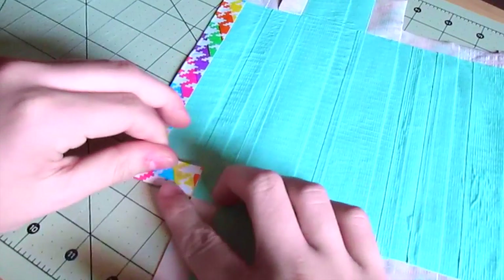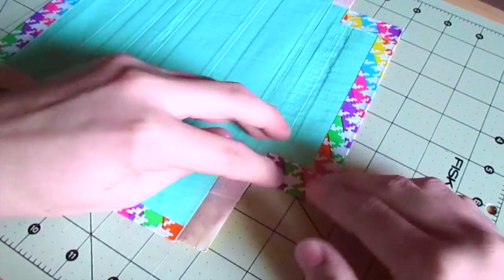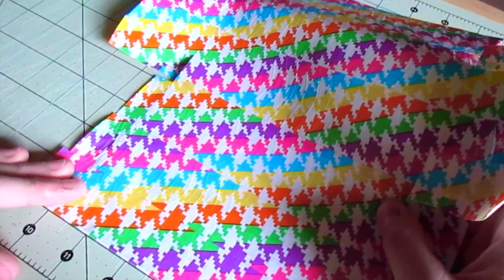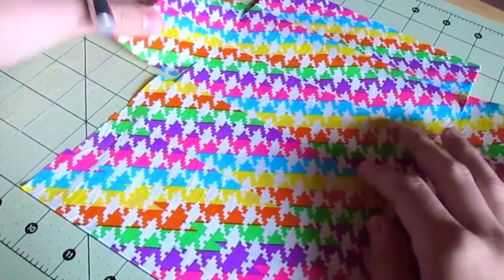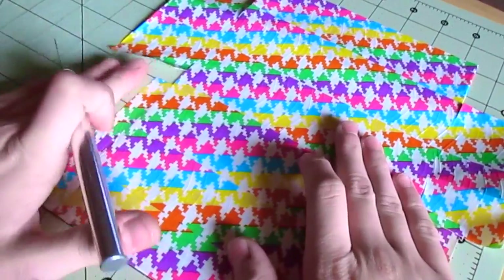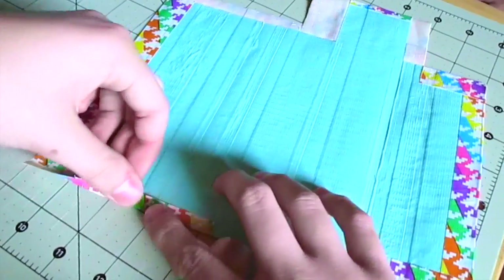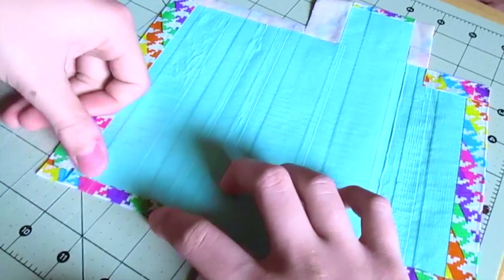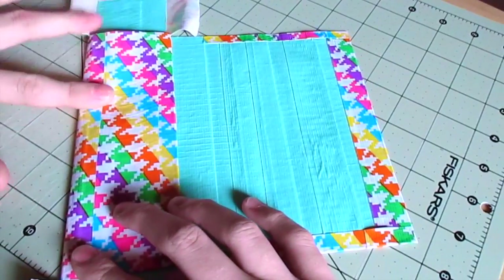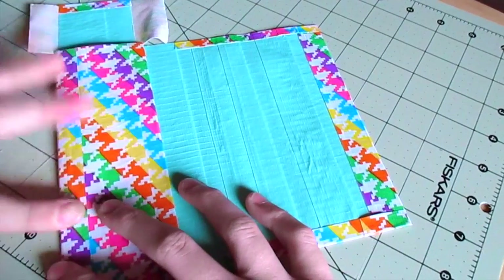Now I'm folding over the side tape pieces. This, in case you're wondering, is going to be the front of our case, and here is going to be the flap at the back. I'm trimming down the side strips so they're not jagged, then folding those over once trimmed to the width I want. I'm creasing where the front of the case is going to be so I have a clear idea.